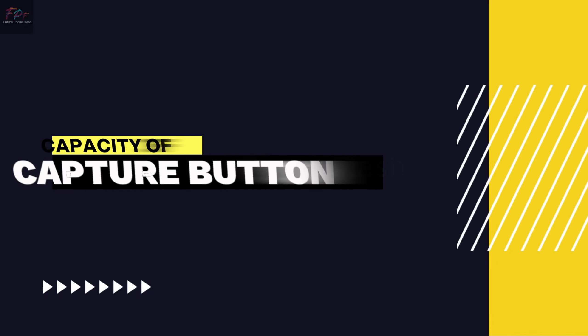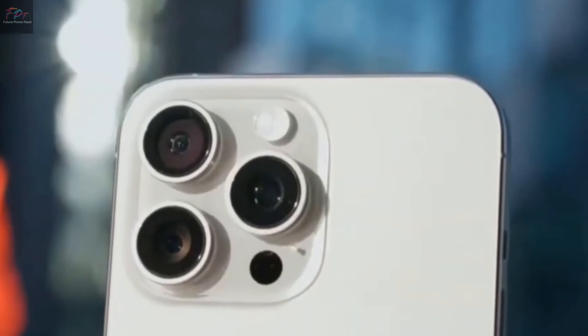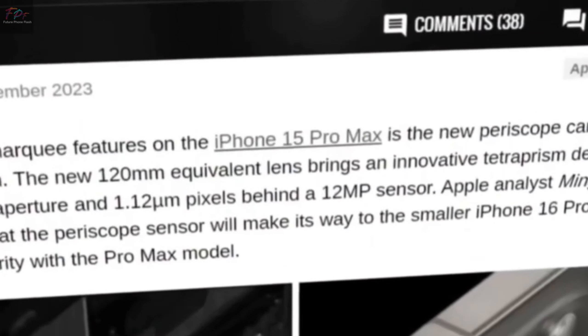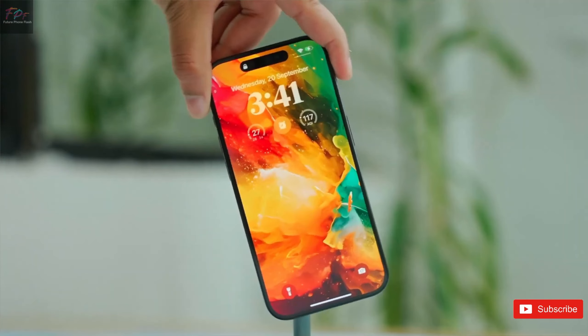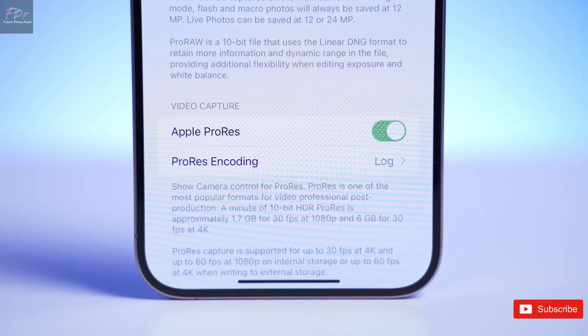Introducing the capacitive capture button. There's a new button in town — the capture button. Finalized after much speculation, this capacitive button will be on all iPhone 16 models. It uses Apple's taptic engine for a clicky feel without actual moving parts, paving the way for future iPhones to potentially go buttonless.